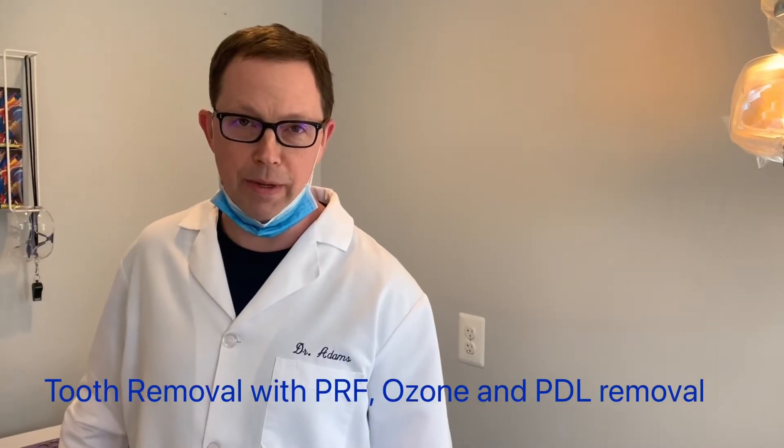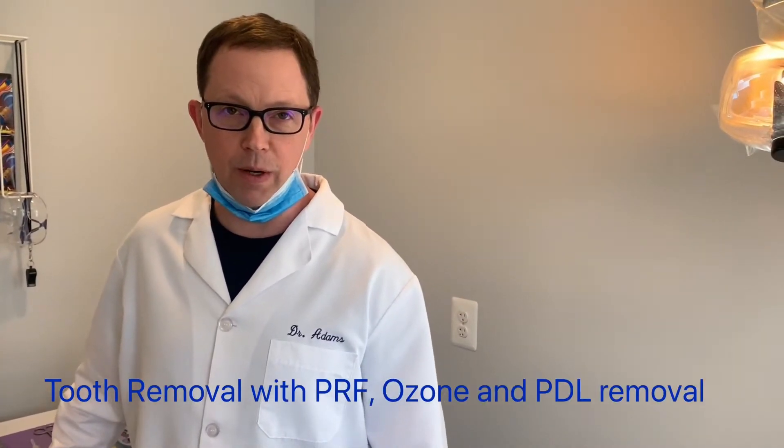Hi, my name is Dr. Adams and I'm a dentist at Maryland Holistic Dentist in Burtonsville, Maryland. Today I'm going to do a video about how to properly remove a tooth and clean it, treat it with PRF, and get the bone to grow properly back into the jawbone. There's been a lot of discussion about this, but this video will actually show how we do it.